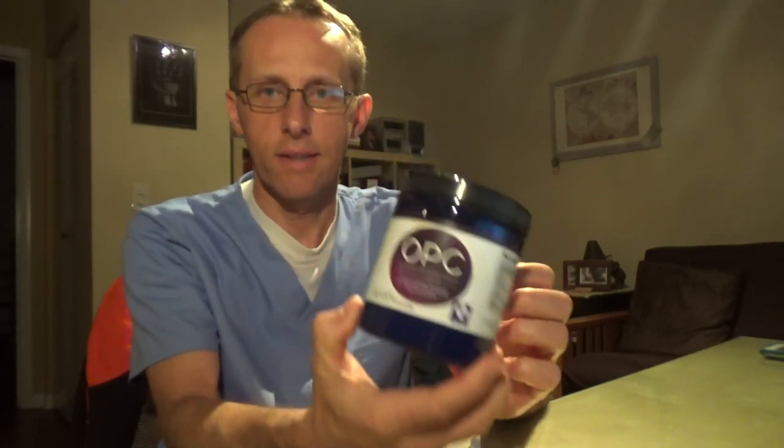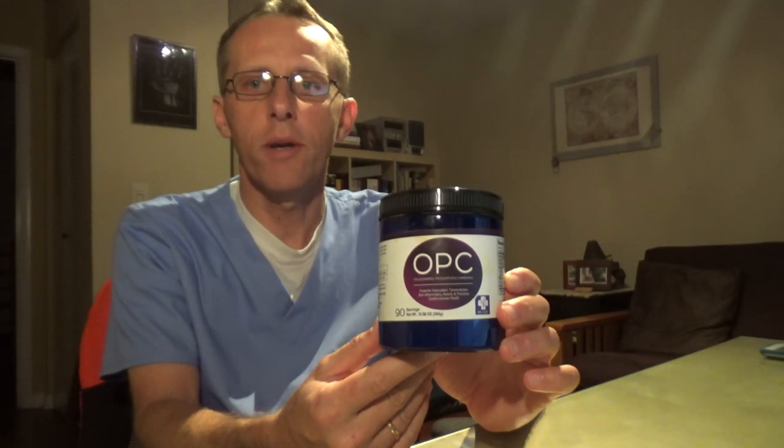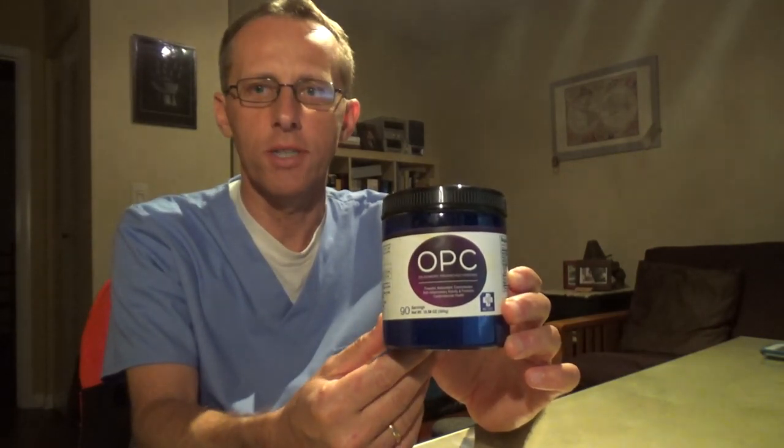It has a citrusy, orangey taste that I actually like. If you're looking for antioxidants to add to your diet, this is the product. If you're looking for anti-inflammatory properties, that's the way to go. I hope you enjoyed my review — thanks very much for watching, bye bye.